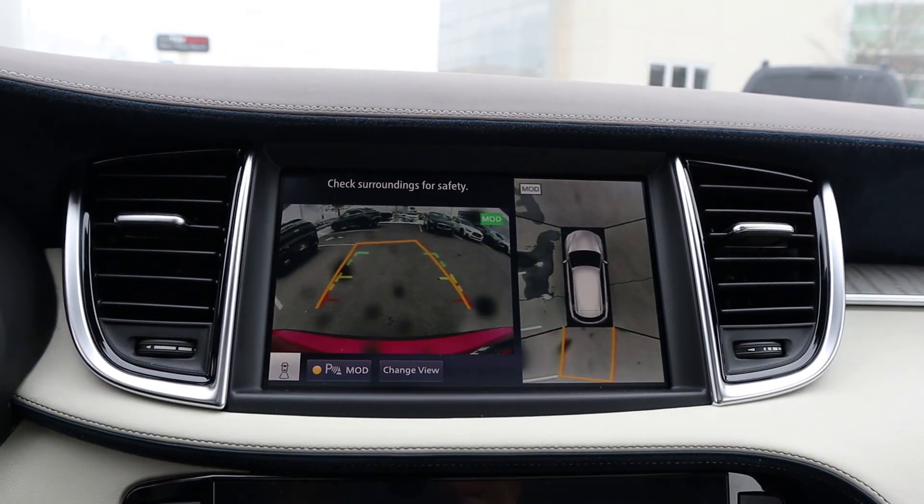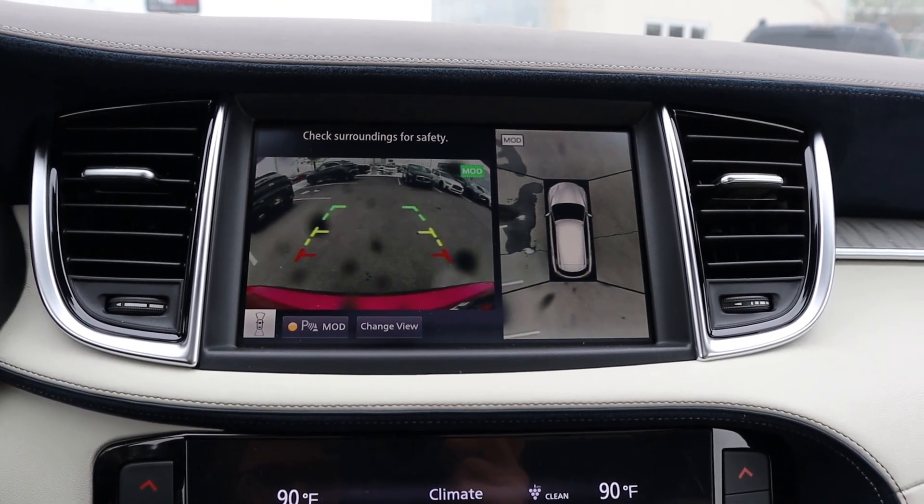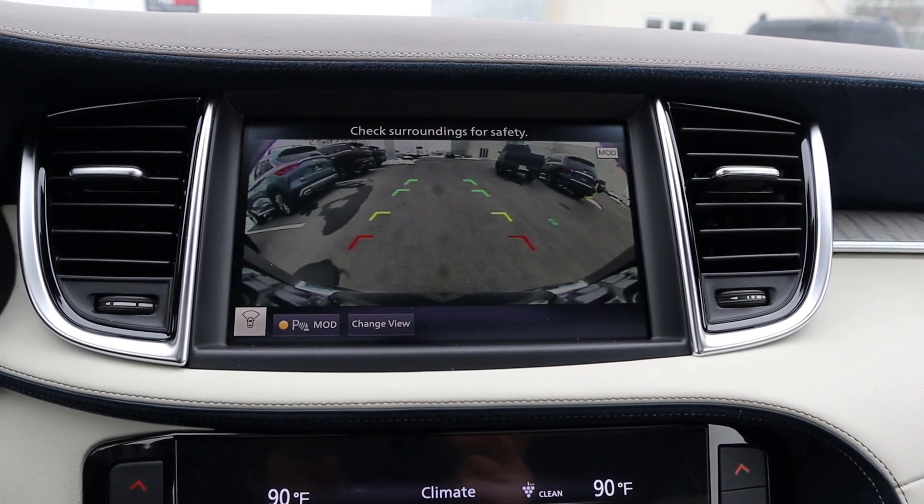We've got a backup camera with trajectory lines that turn with the steering wheel, and a bird's-eye view because it has a 360-degree camera system. If I pop it in Park and press the camera button, it gives me multiple camera views.